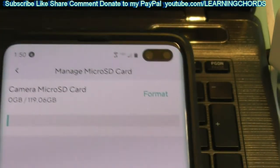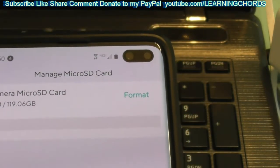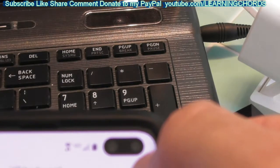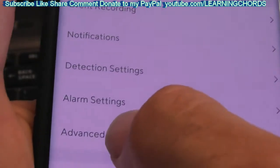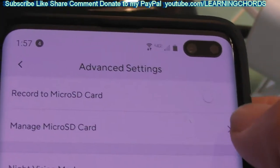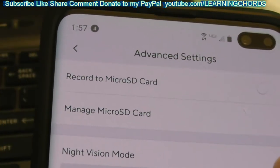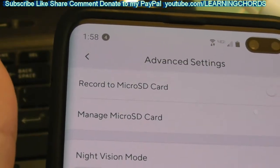Thumbs up, subscribe, like, share, leave a comment. Please click on the affiliate links in the video description. If this helped you out, click on the PayPal donation link. Now, we're going to finish this video off. Let's go over to advanced. As I said, I did this to three cameras last night. When I remotely try to format them, you cannot format anything over a 32 gig FAT32 in this thing — it will completely screw it up. This thing formats FAT32 and nothing over 32 gig, so you have to do it from a computer.